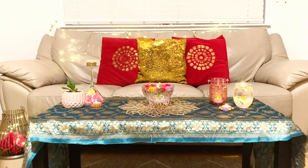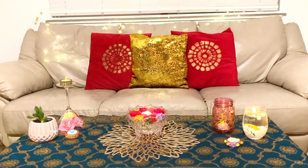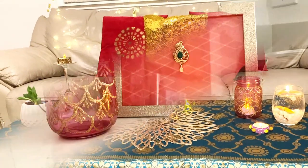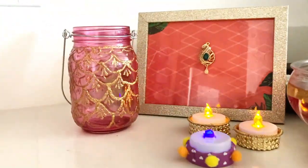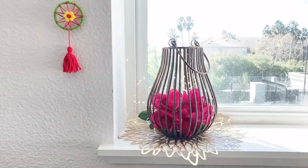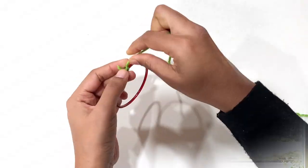Hey guys, welcome to Little Rubiff! In this video I am going to show simple and beautiful DIY home decor for Diwali. This is part 1 of the Diwali decor video — part 2 is coming soon. If you are new here, please do subscribe to my channel Little Rubiff and stay tuned.